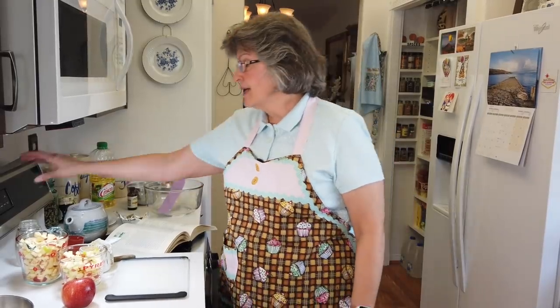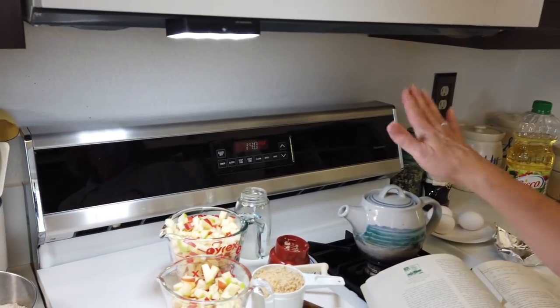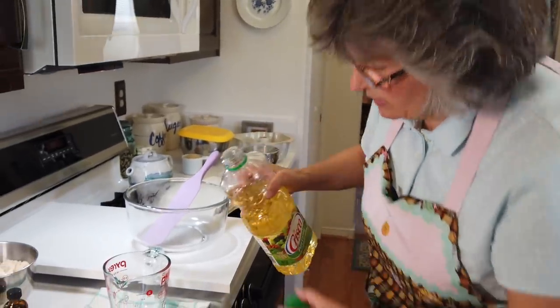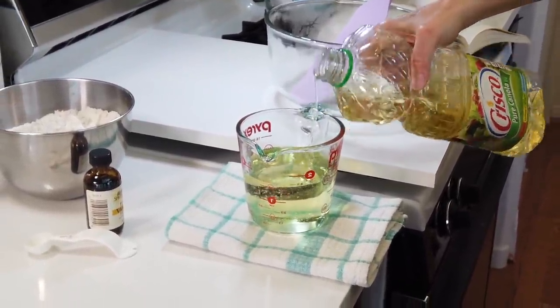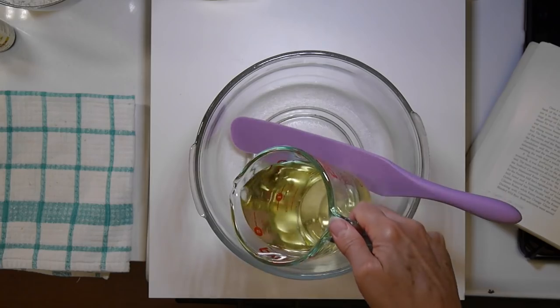Time to turn the oven on — I'm going to need it at 350°F for our cake, so the oven's preheating. We are ready to actually start putting the cake together — no mixer required, it's going to be hand mixing all the way through. The first thing I need is a cup and a half of oil. I'm using canola oil, but any kind of vegetable oil works. There's my cup and a half going into my great big mixing bowl.